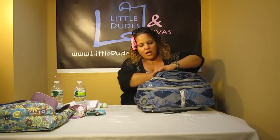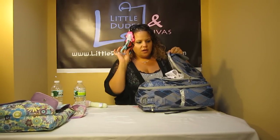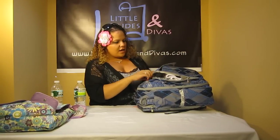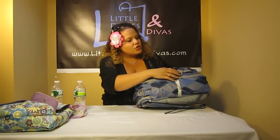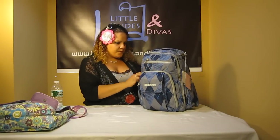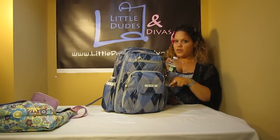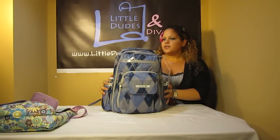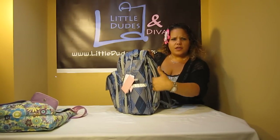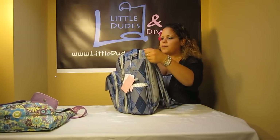Now for the Mommy Pocket over here, let's put in the burp cloth, the pacifier pouch, the stick rattle, and of course we've got the two bottles in the side pockets. The Be Right Back definitely fits more than the B-Hip does. And you still have room in the back pocket over here — I think you can still fit some coloring books, magazines, things like that. I love this back pocket; I think it's a great pocket.